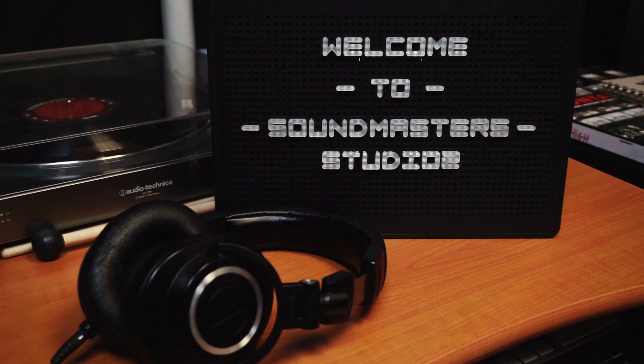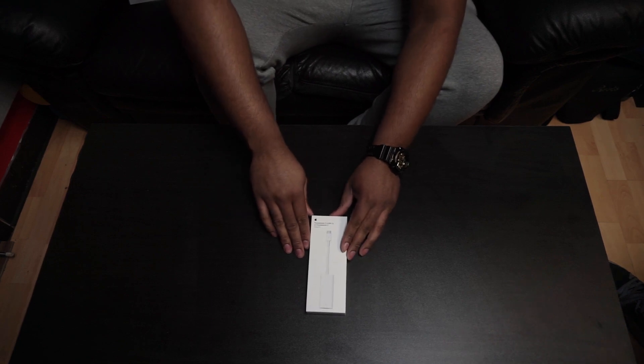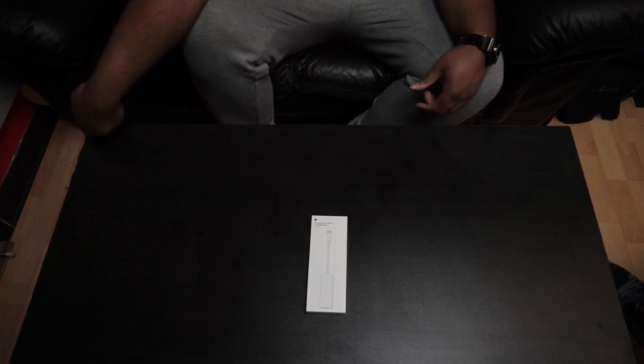What's up? This is Franz from Soundmaster Studios. We recently purchased some things from Apple that we will be unboxing. First up, we got the Thunderbolt 2 to Thunderbolt 3 slash USB-C adapter.